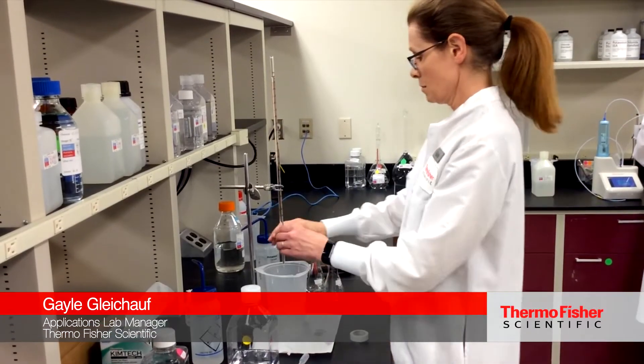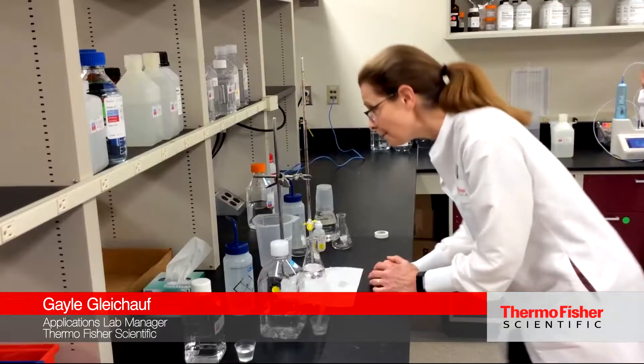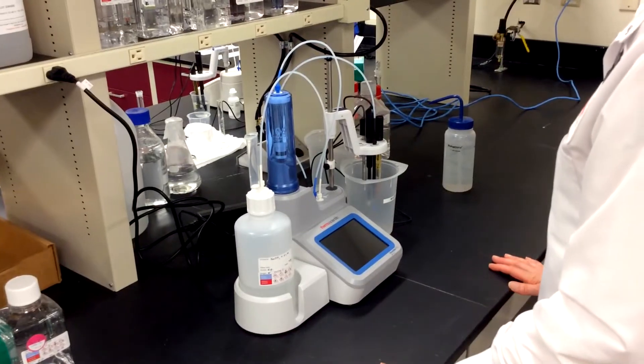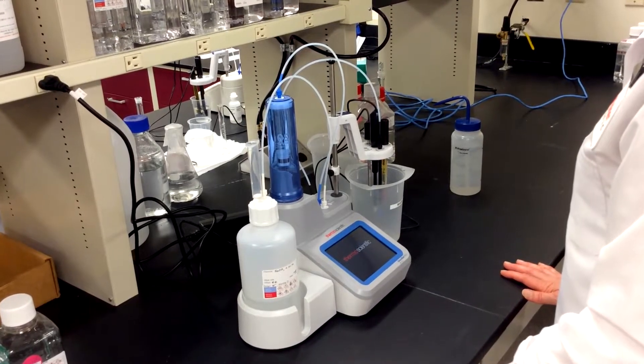Hi, I'm Gail, the Applications Lab Manager here at Thermo Fisher Scientific Water Analysis Instruments. Thanks for tuning in. I'm happy to show you why I like to use any one of the Orion T900 series autotitrators versus running manual titrations.